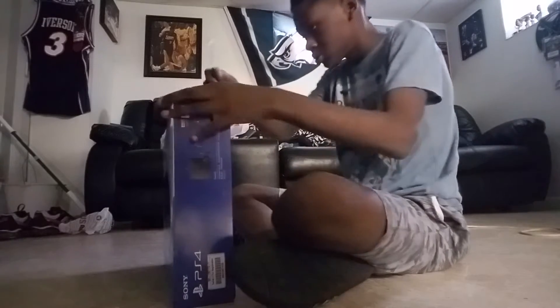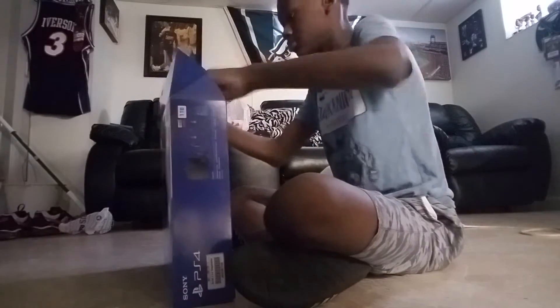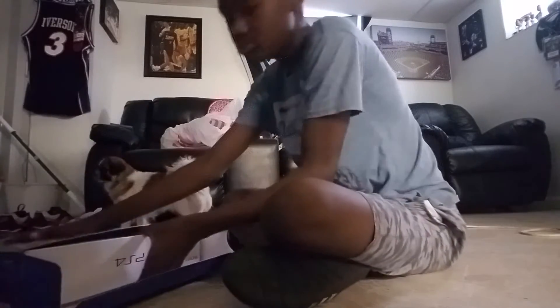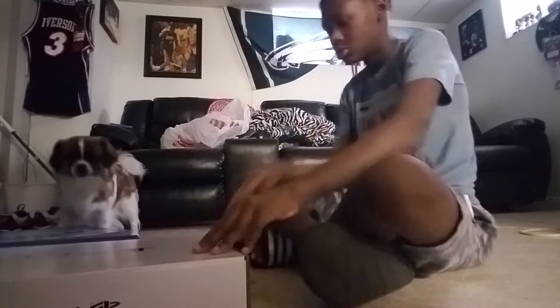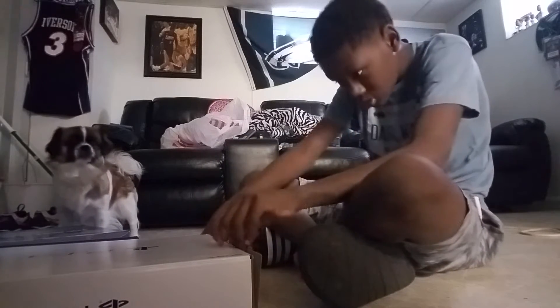Let me just get the tape. There. Now we can open it. And look at this quality. Open it up here.